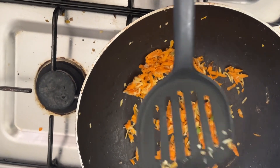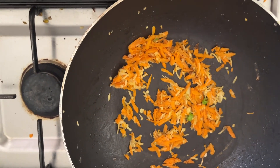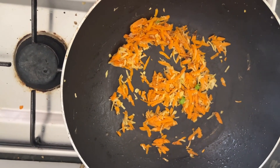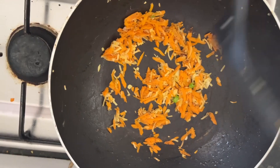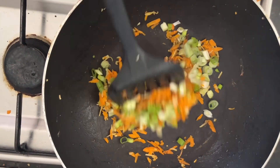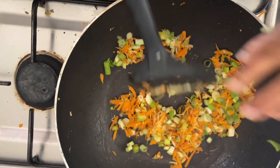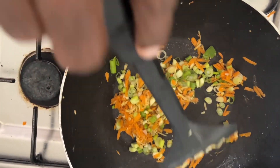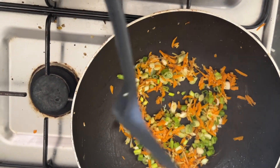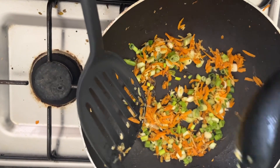When you use the salted fish, be mindful not to add extra salt. Now we are adding a little salt so it will give a little bit of tempering.